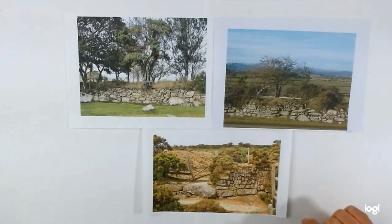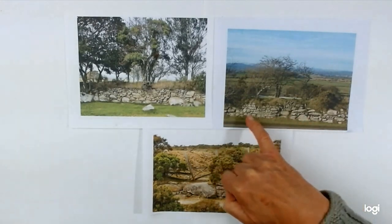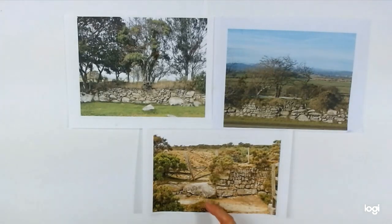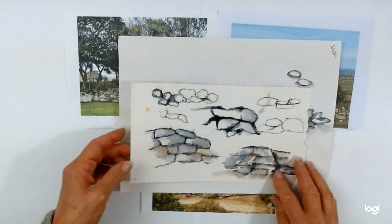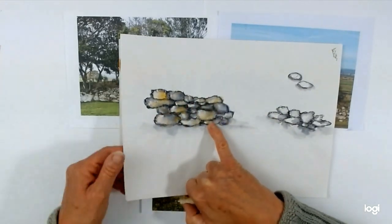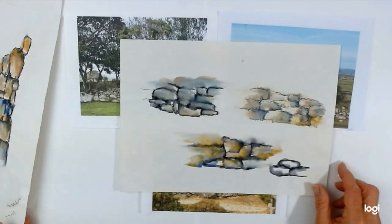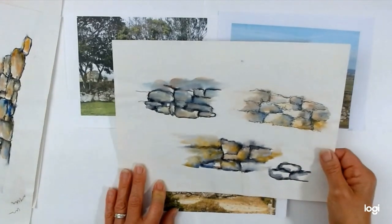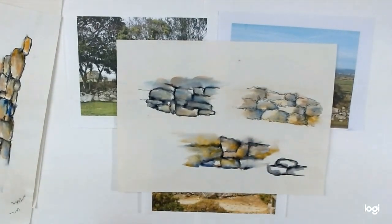I'm going to be working from several photographs. I've chosen these ones because they've got some interesting different shapes and sizes of rocks. This one's quite a nice composition because it's got a little bit of a gate post and a bit of barbed wire fence, and a large rock in the foreground which makes it a bit more interesting. I'm going to do a bit of a composite of various things, but before we start our main picture it's always a good idea to have a little practice. I'll show you these little studies so you practice using the pen and washing out with water, and also practicing using different colors on the rocks to make them look more realistic. So get yourself a piece of drawing paper, cartridge paper, or you can use watercolor paper.